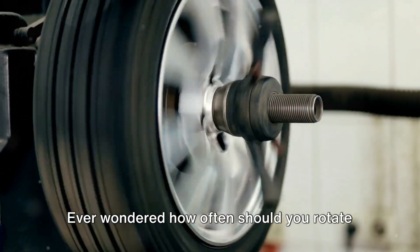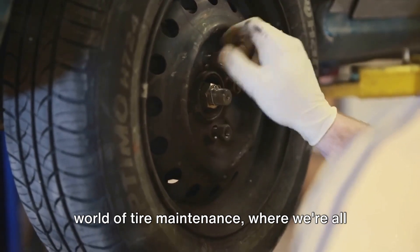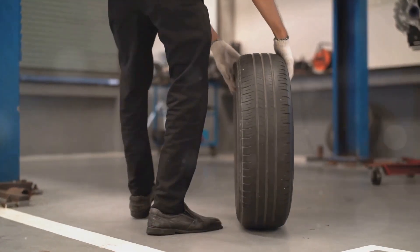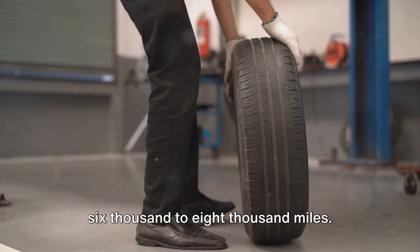Ever wondered how often you should rotate and balance your tires? Welcome to the world of tire maintenance, where we're all about extending the life of your tires and improving your ride. Tire rotation and balancing should be done every six months or every 6,000 to 8,000 miles.